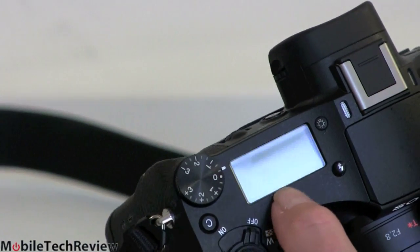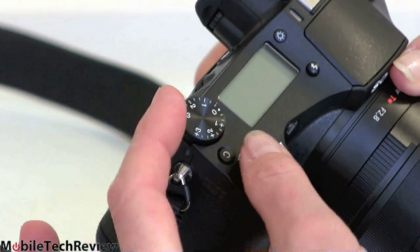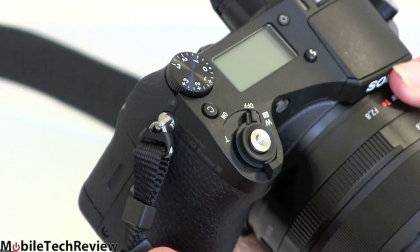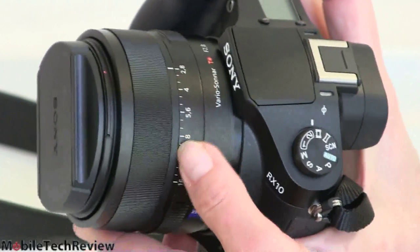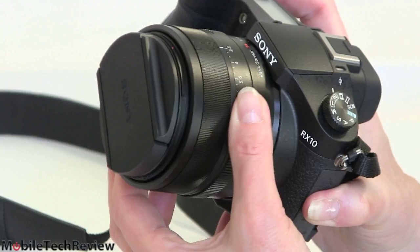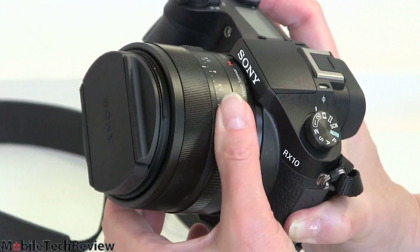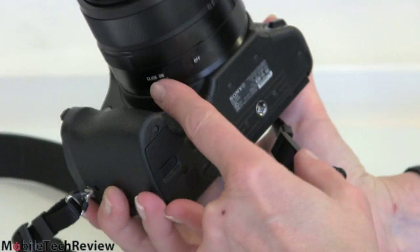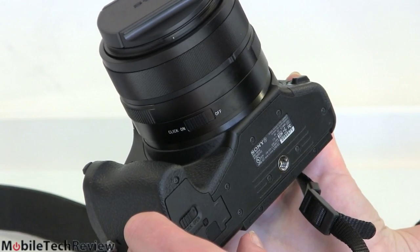There's the usual informational LCD up top and an EV dial, which is very handy — whatever program you're running, you can adjust exposure right here. The lens has an aperture ring, great for those shooting in aperture priority mode — if you want good depth of field and some bokeh, you've got it here. And it can click normally, but there's a switch to turn off the clicking so the camera doesn't pick up that sound when shooting video.